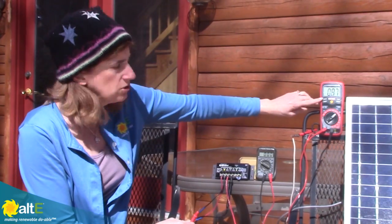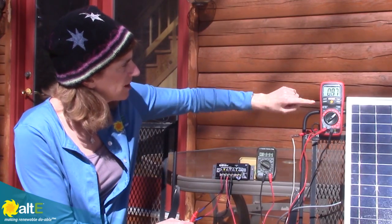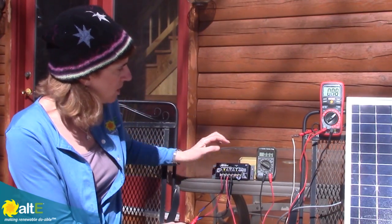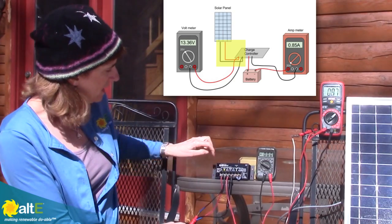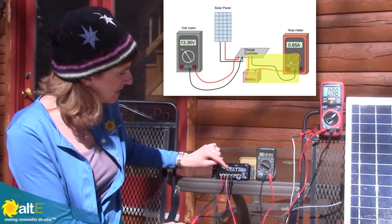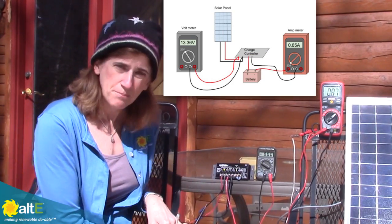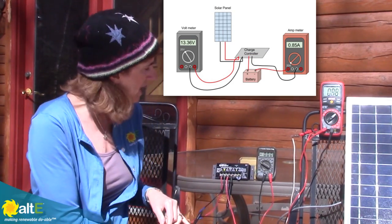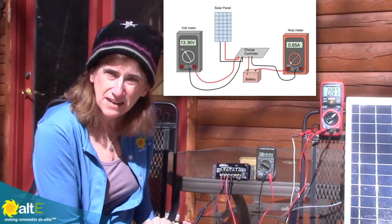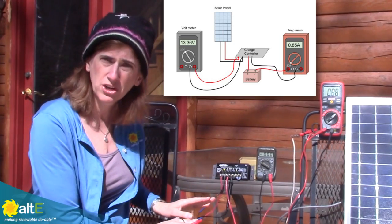Now I'm also looking at the current going through here. I see I've got 0.88 amps going from the panel, then it goes into the charge controller and it's coming out into the battery. The fact that I'm reading almost 14 volts going to the battery and I'm reading 0.8 amps — that's all really good. That tells me the system is working.